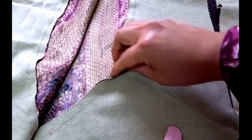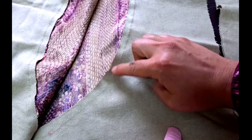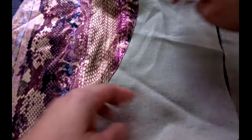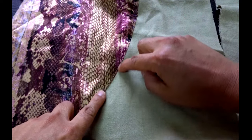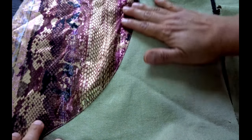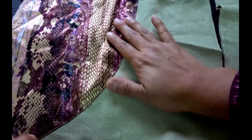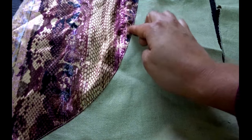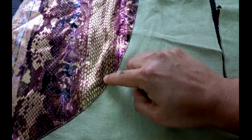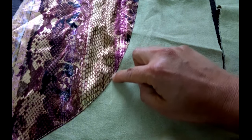Here on the inside you can see that one centimeter seam allowance I left for the lining and the main fabric, and I've done a tiny top stitching there — you might not even see it, but it just helps the lining lay flat. Usually satin bubbles up and doesn't press flat, so when I use satin I always do that tiny top stitching.